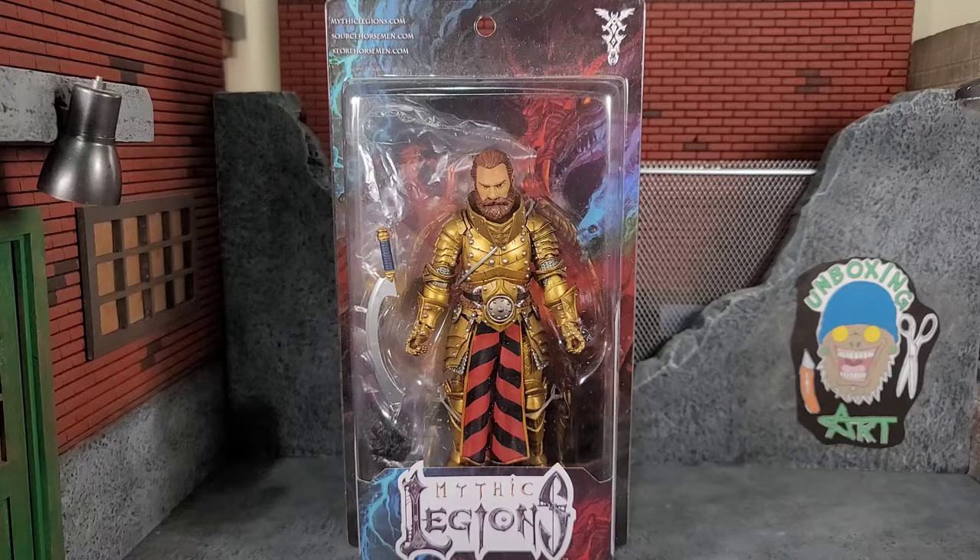Hey everybody, Arthur here with another unboxing video. Today we have Mythic Legions Magnus from the Erethra wave. This figure comes in that typical Mythic Legions packaging with the awesome artwork on it, and it is collector friendly.